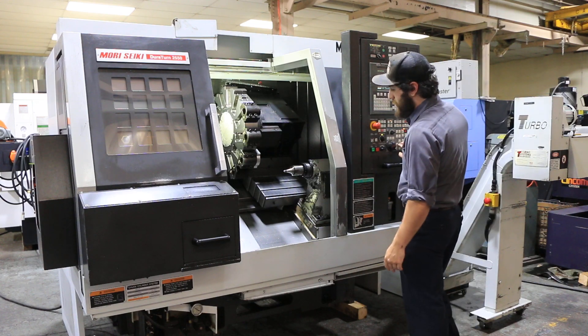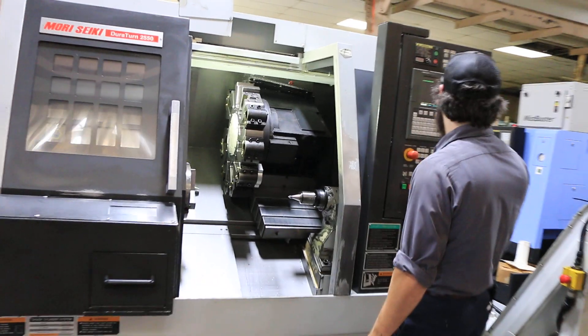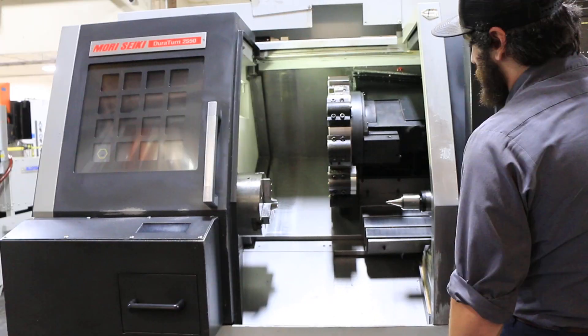It has a 12-position turret, has a parts catcher, tool setter, a chip conveyor, and also a tailstock.